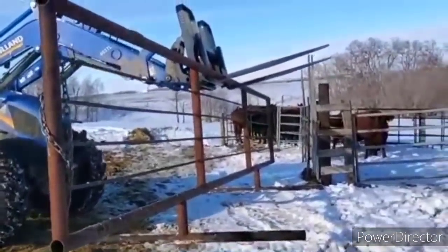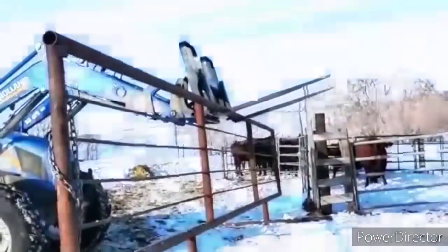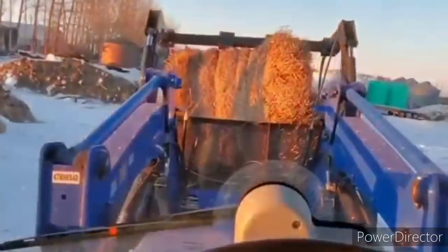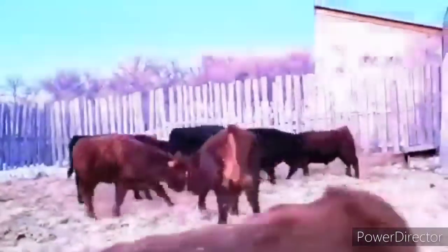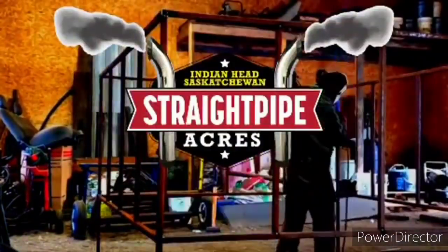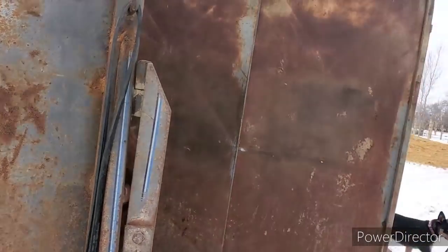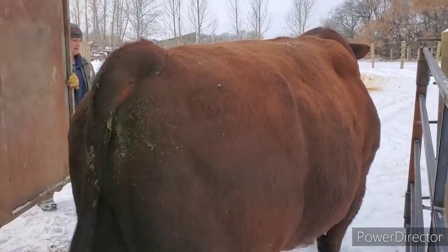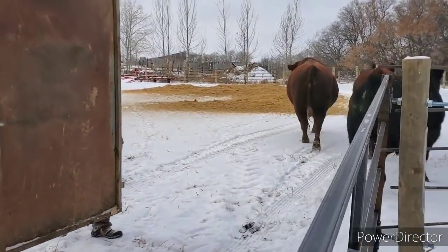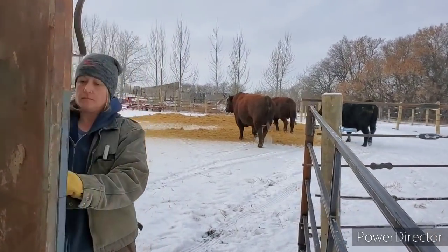So we're just making some pens here. Check it out boys — first load in the feedlot.